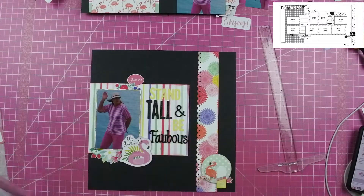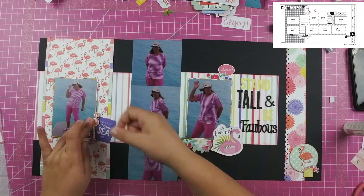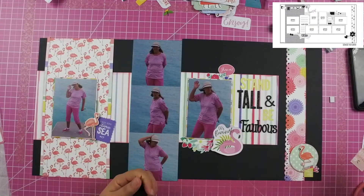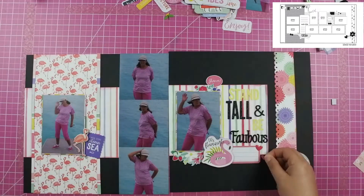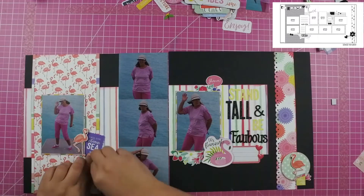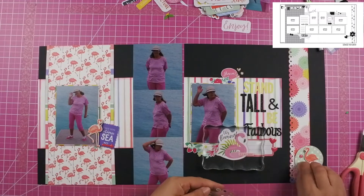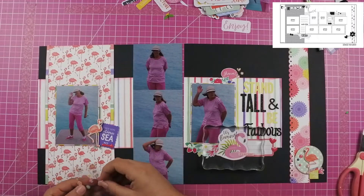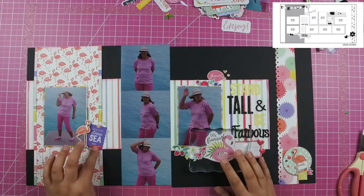Alright, enough about my b-side paper love — let's get back to the layout. I go ahead and put my title down. I looked for titles online that involved flamingos, and "Stand Tall and Be Fabulous" is one that came up when I Googled flamingo sayings. I thought it was perfect for my mom, because that's exactly what she's doing — she's just being fabulous.